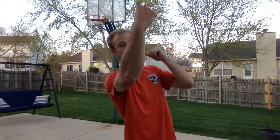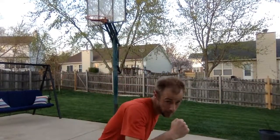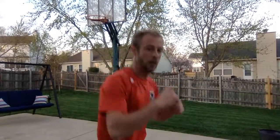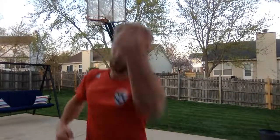Next, let's add our uppercuts. We're here, bouncy. We're going to come down and then up. Now let's put all of those together. We've got our jab, our cross, our hook, our hook, our uppercut, our uppercut. Jab, cross, hook, hook, uppercut, uppercut.